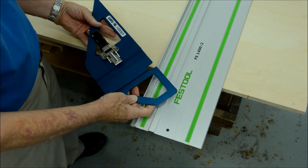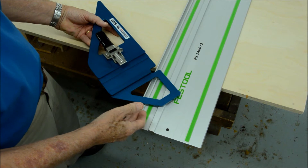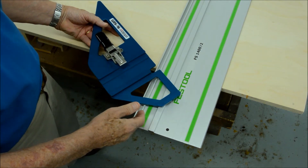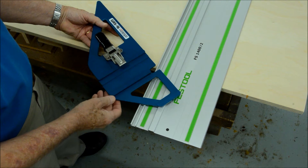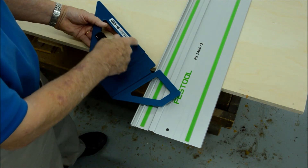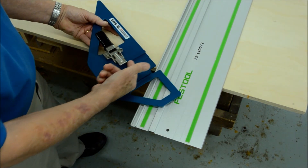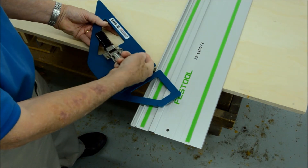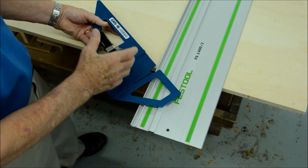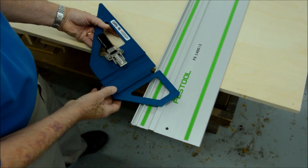What makes this the best guide rail square — either available for shipment now or promised for the future by some suppliers — is that what makes it square is inherent in the tool itself. This is where the squareness is: CNC machined precision. There's nothing else to adjust to get it to be square. That's the first feature.